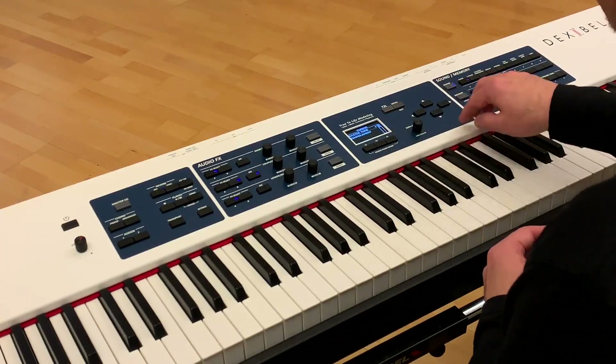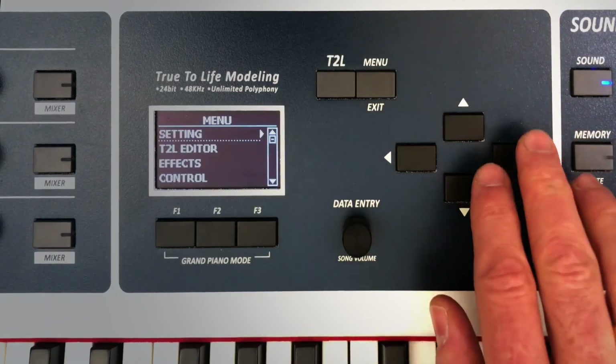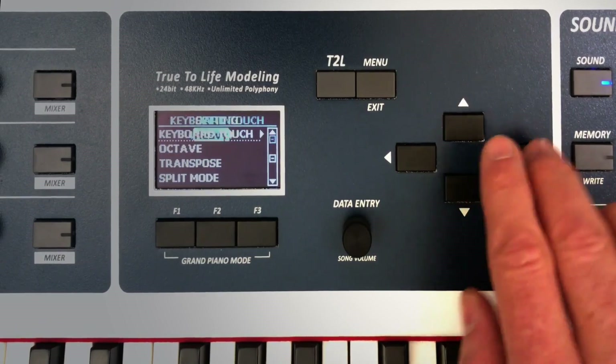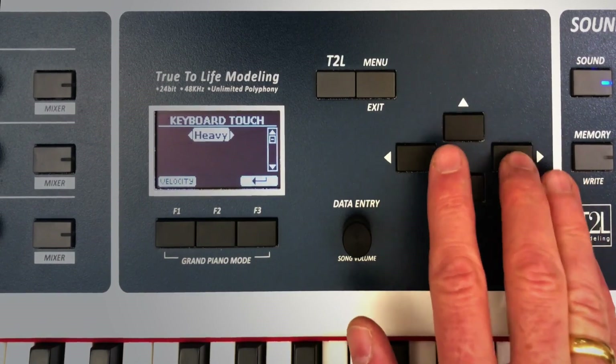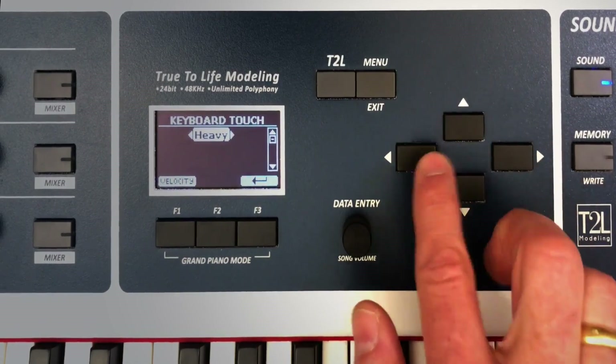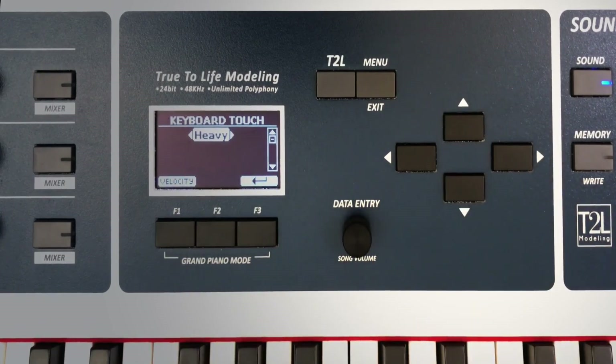You can adjust. Then we have the keyboard touch. We have heavy, normal, light, and extra heavy. I will stay in the middle of the road with heavy.